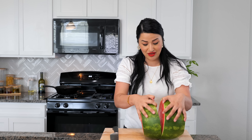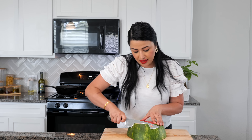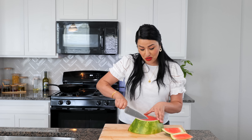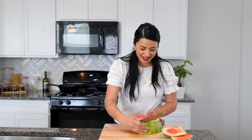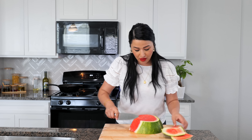Oh my goodness — you guys ready for this? Here we go. Sweetness! Now you want to be very careful as you slice around your watermelon. Unless you have those really cute Japanese watermelons that are squared — they're adorable, they're boutique watermelons. Just continue to slice around your watermelon.